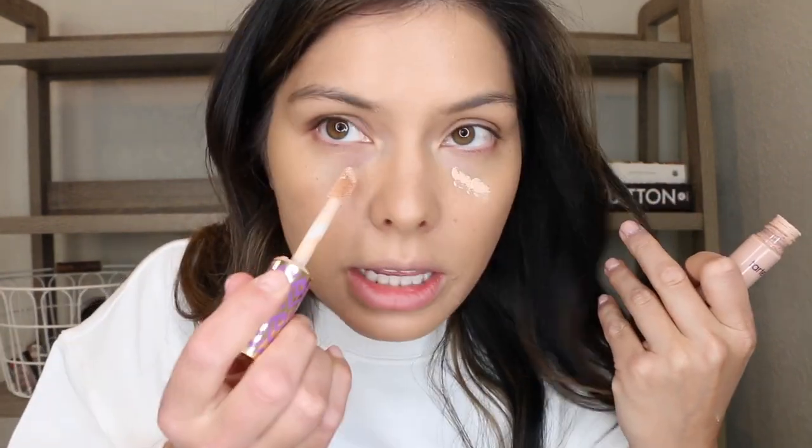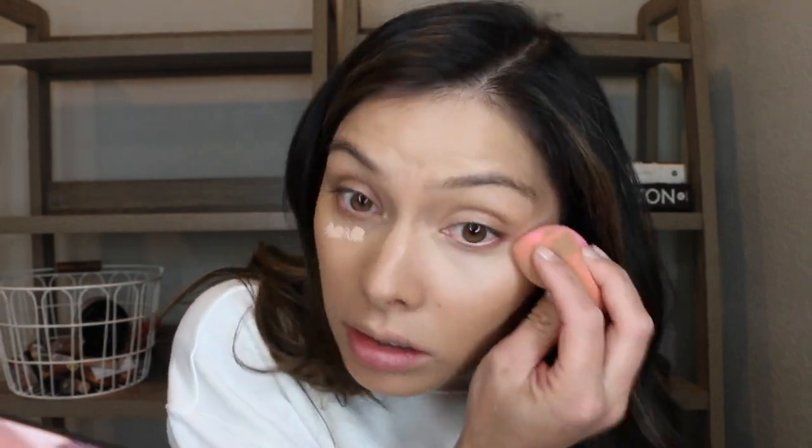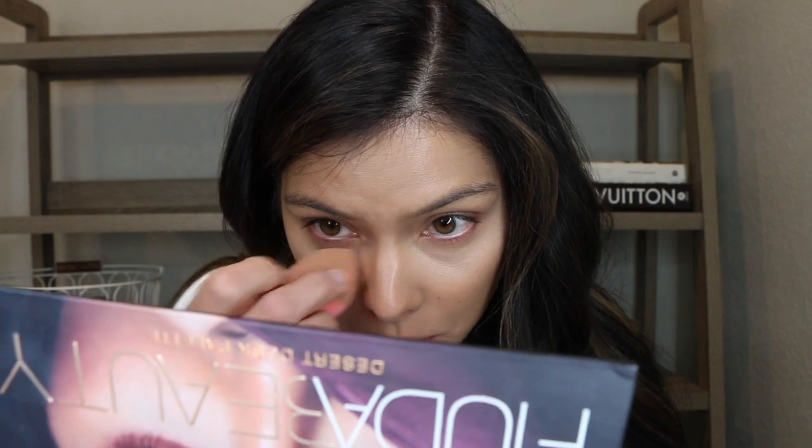Let's go in with some concealer. I'm going to use the Tarte Shape Tape. I've really been enjoying this Hourglass Concealer — it's just really good — but I don't know if it was the foundation I wore yesterday, it was wearing off a little weird on my nose, so I'm going to try that again another time. I don't want it to affect the foundation today, and with Tarte Shape Tape I know how that works with my skin. I am getting just the lightest scent — I keep smelling my sponge to see if it's the sponge. The concealer blended out on the foundation obviously really easily.